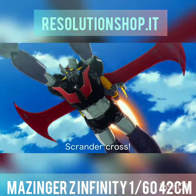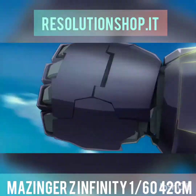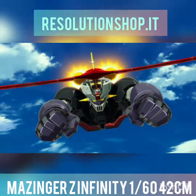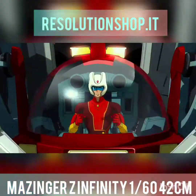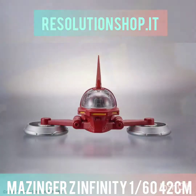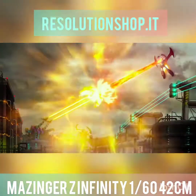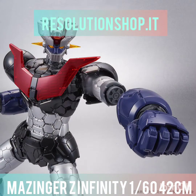Scrummer Crosse! This is the end of the game!